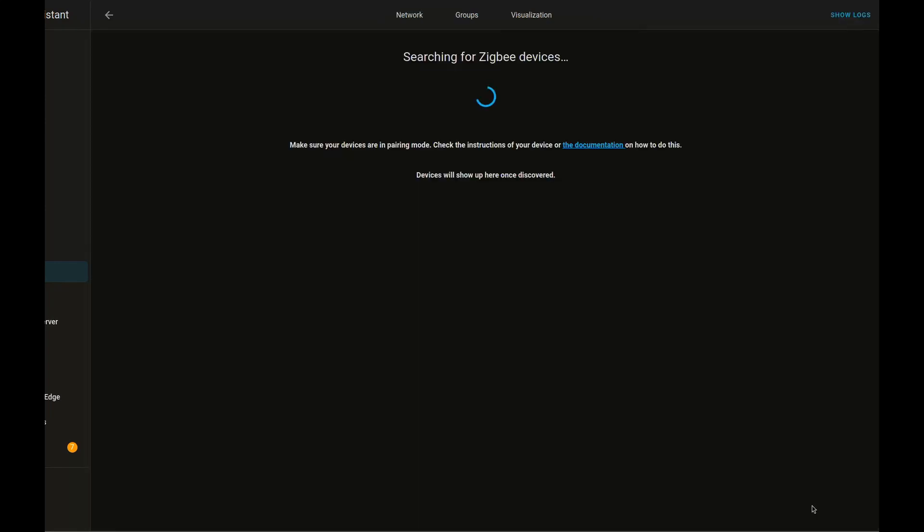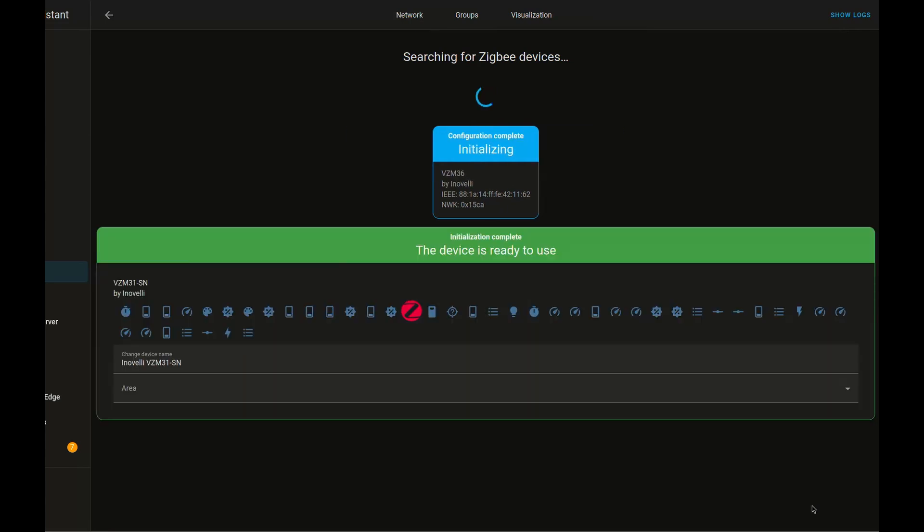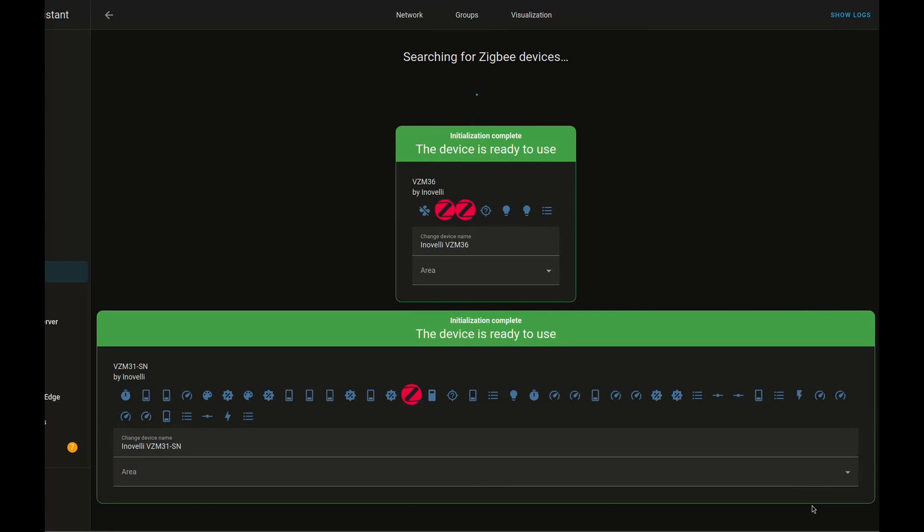First things first, we're going to get these paired up. I've sped things up here so we don't have to wait that long — in real time, this took about 45 seconds. These automatically showed up for pairing because I had put the power back on. And this is going in the nursery.